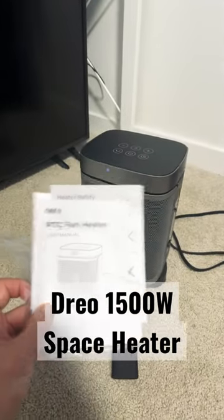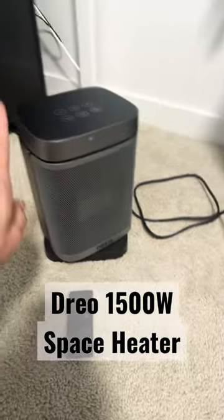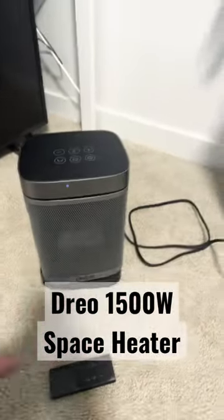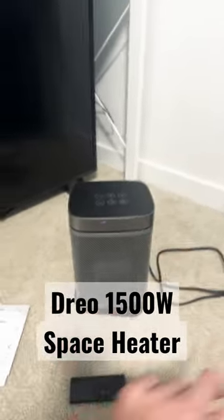Quick review on this Dreo space heater — probably one of my favorite ones. It comes with a remote and you can also control it from the top. It's 1500 watts max.